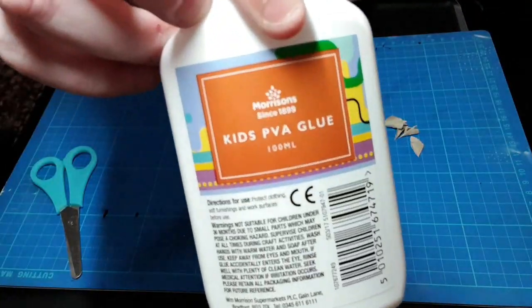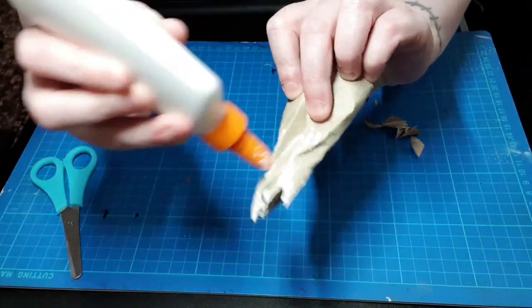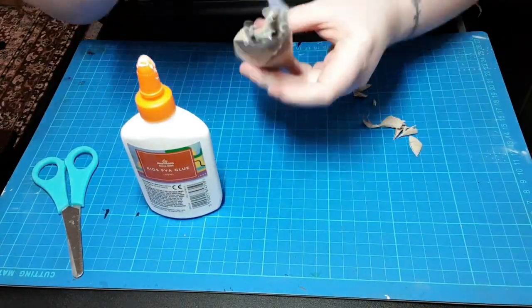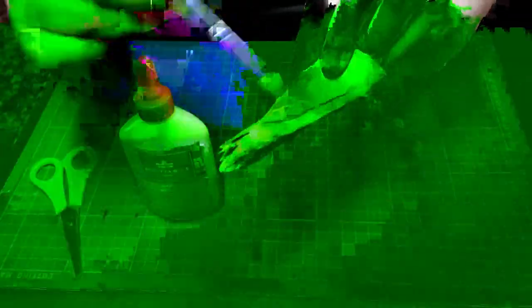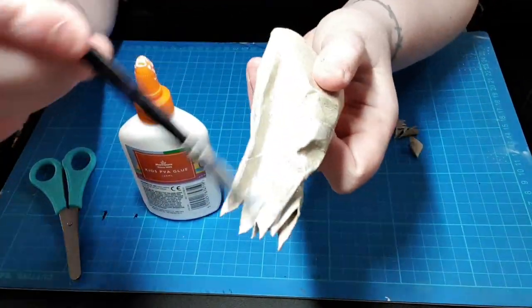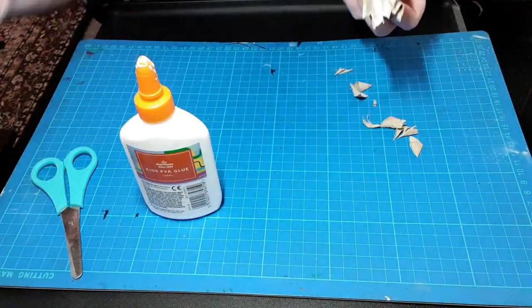Bit of PVA — can't have a craft without a bit of PVA. Just gonna squidge it all over, and a brush — an old nasty brush. Doesn't matter if it gets glue on it.